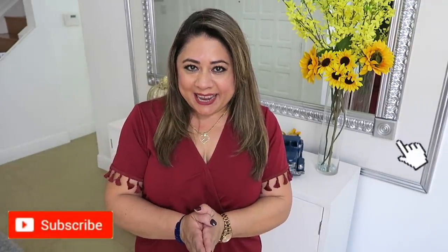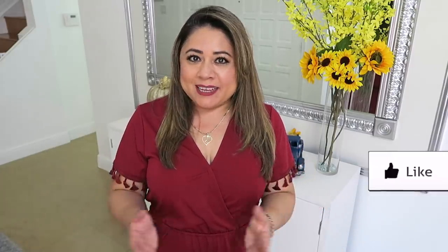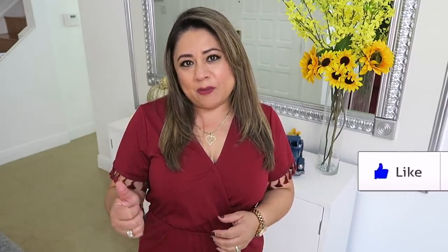Hola amigos, bienvenido nuevamente a mi hogar. Yo soy Sandy para las personas nuevas que están entrando aquí en el canal. Y en el día de hoy quiero compartir con ustedes ideas para que decoren sus comedores en navidad — fáciles, bonitas, económicas. Así que quédate viendo el video hasta el final y recuerden regalarme un like antes de irte. ¡Vamos a comenzar!